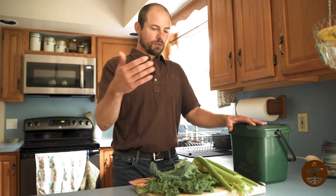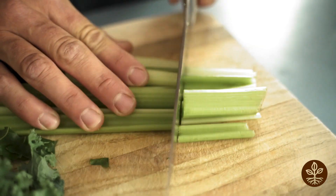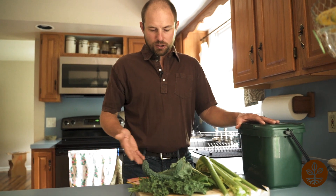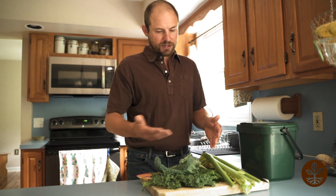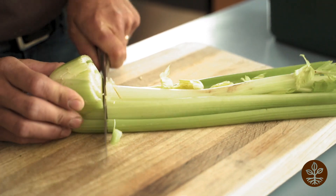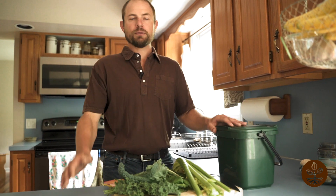So I'm at my counter and I'm doing my food prep — right now I'm just making a salad. I have my celery, kale, and swiss chard, and obviously I'm not going to be eating all of this food. Some of the celery tops and bottoms and some of the stems I'm going to be discarding, so I have my collection bucket right at my counter for easy access, and as I'm doing my prep I'm throwing it into the bucket.